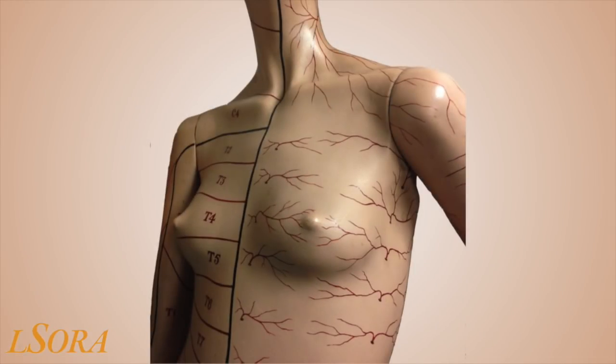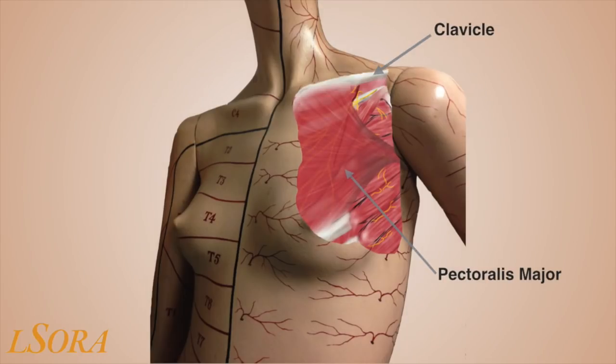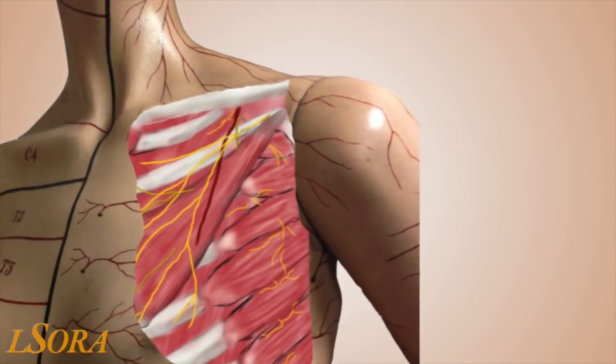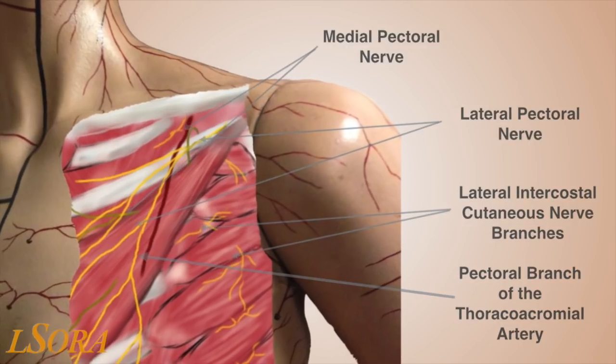In this illustration, we will go through the anatomy relevant to the PEX block. Underneath the skin and subcutaneous tissue lies the clavicle and pectoralis major muscle. Deep to pectoralis major lies pectoralis minor, and in the plane between pec major and pec minor lie the pectoral branch of the thoracoacromial artery and the lateral pectoral nerve. At the lateral border of pec minor, you will see serratus anterior and the lateral intercostal cutaneous branches. The medial pectoral nerve lies underneath pec minor and pierces it at its medial border to lie in the same plane as the lateral pectoral nerve along with the pectoral branch of the thoracoacromial artery.